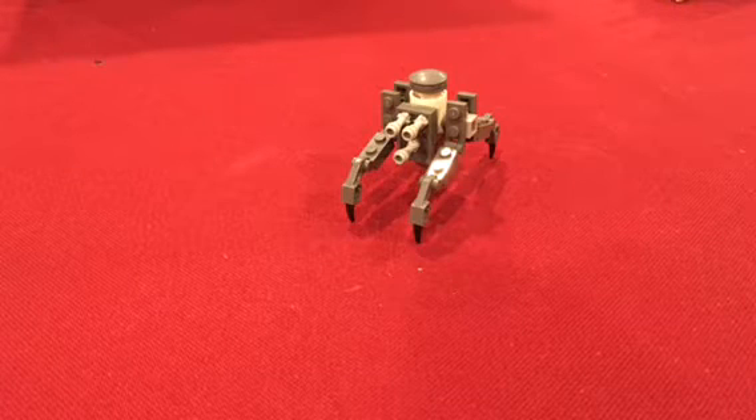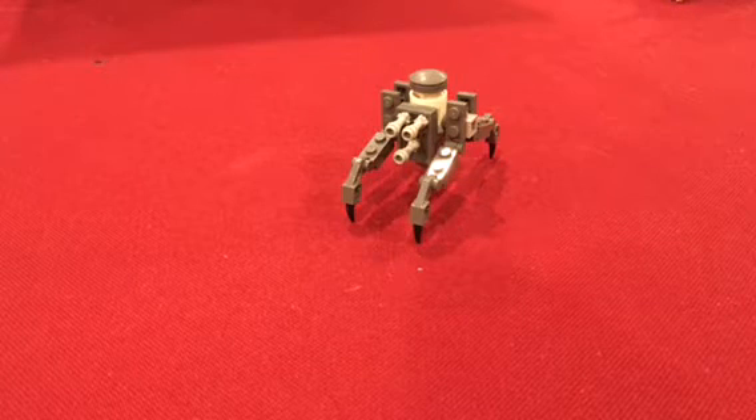Hello guys, it's BrickBoy, and today I've got a video on the Chameleon Droid.